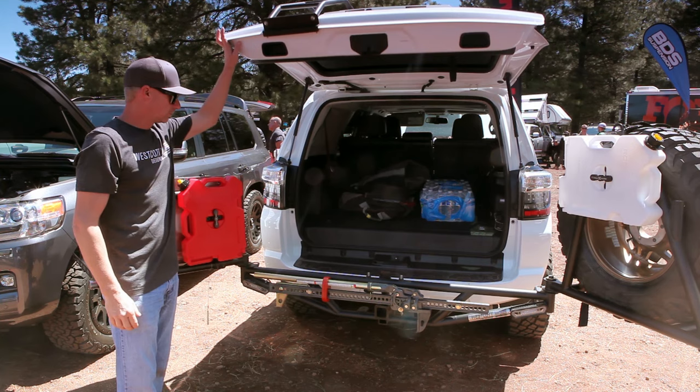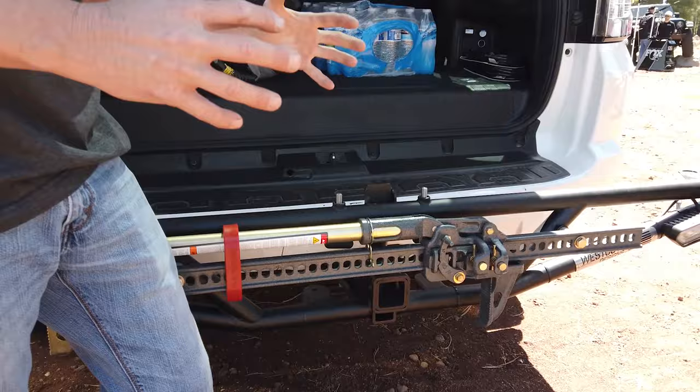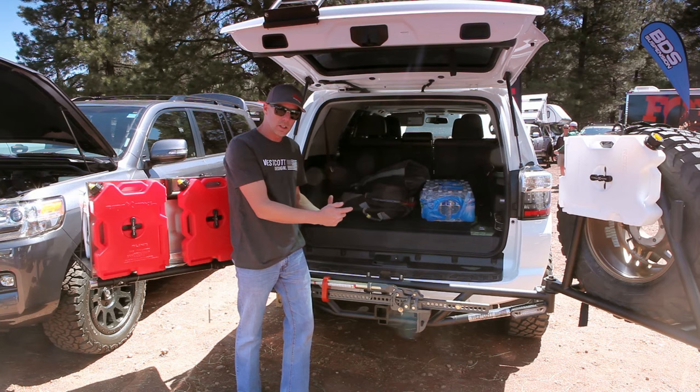The rack that goes into the receiver has a locking mechanism. There's no movement, no rattling, no flex in there whatsoever. It's got a wedge design that we've patented. It has a locking pin that locks that in as well, so if there's any issues, it still has a locking pin that holds the receiver in there.